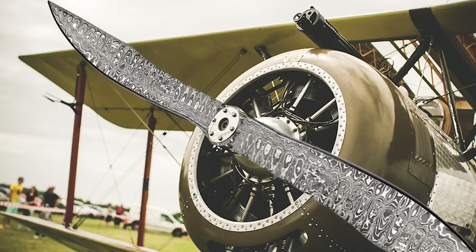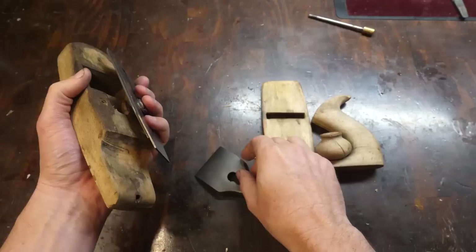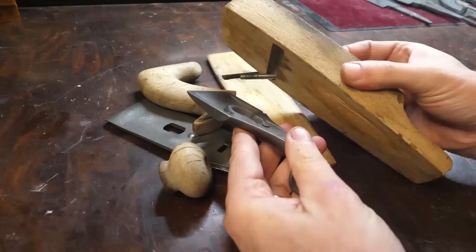I was a little surprised when they said they were going to mail me the plane, and absolutely confounded when this arrived. I think this is some sort of woodworking bullsh**.